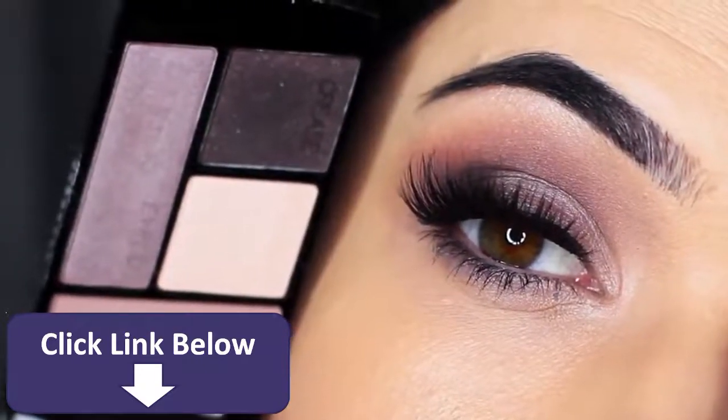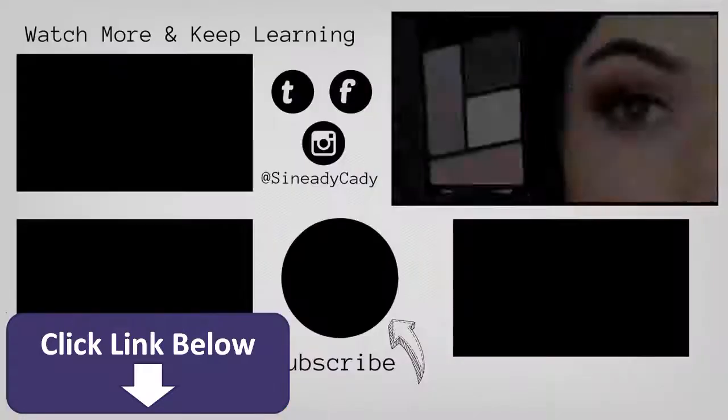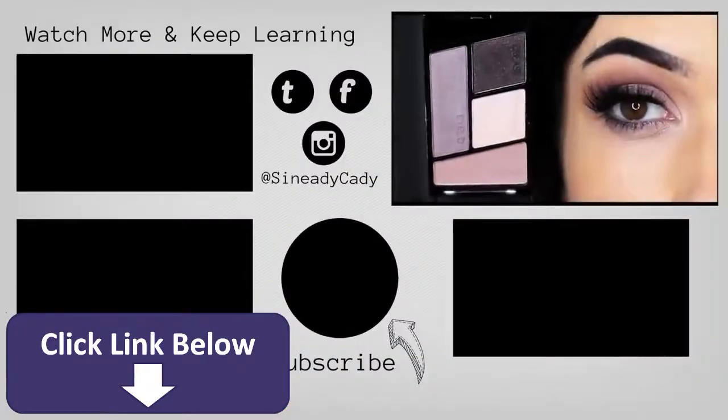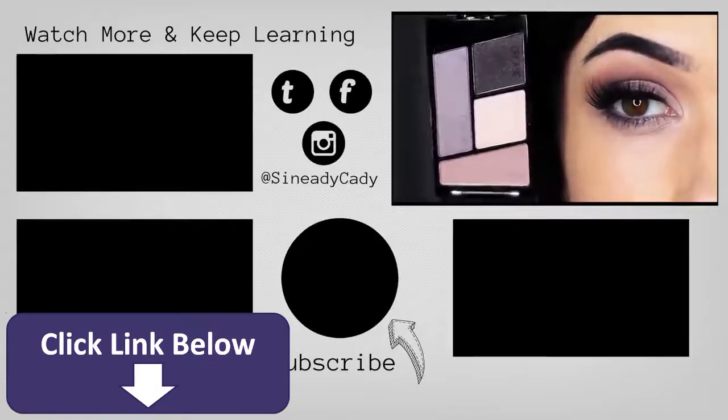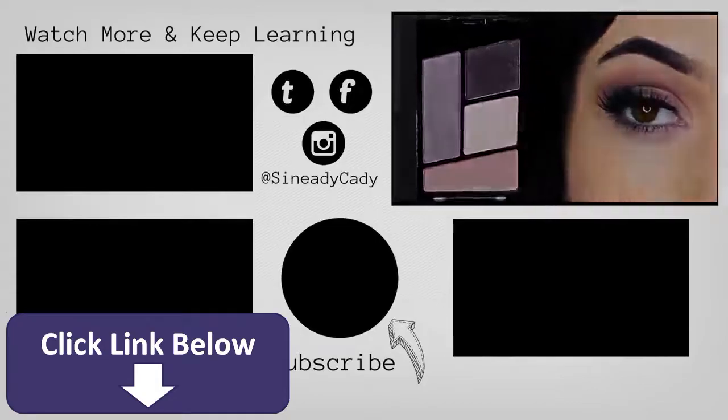I hope you guys enjoyed this. If you have any other palettes you'd like me to try, as always I'm open for suggestions — leave a comment. Make sure to check out the other videos on the screen, hit that subscribe button if you're new here, don't forget to like, and I'll see you guys next time.